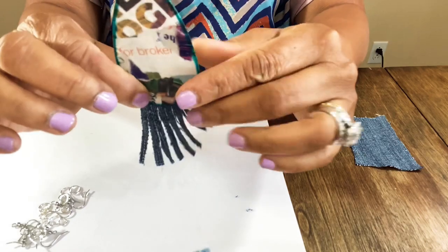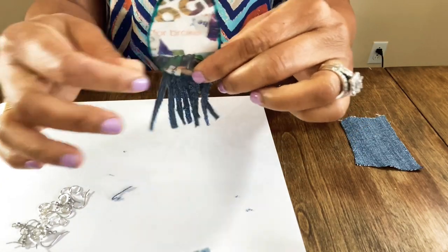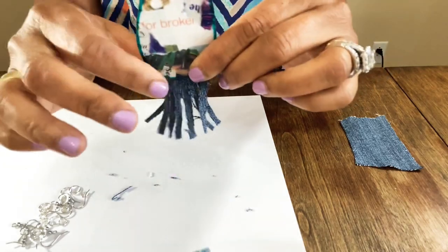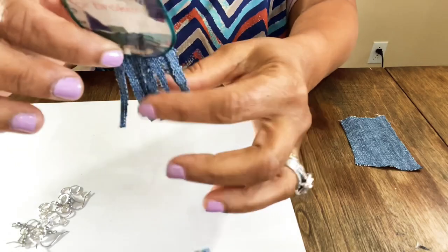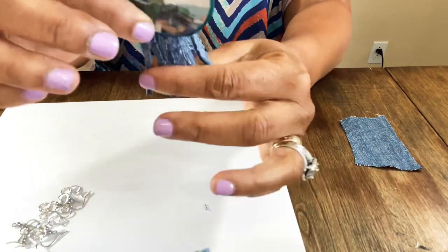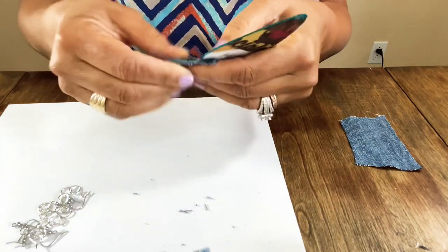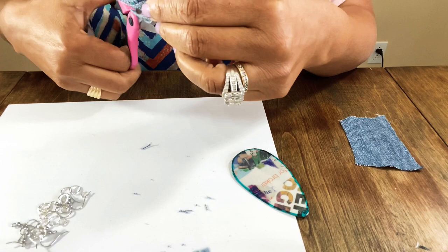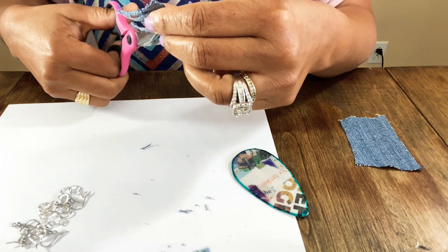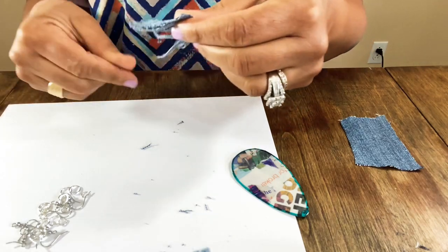That's cute! I'm going to make another one to match the other side. They don't have to be perfect. You could pull strings out to fringe it out even more if you want, but I feel like it's already cute the way it is. I'm going to cut off these little frayed edges.